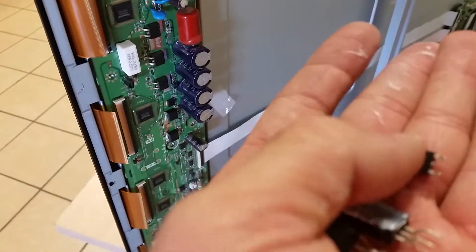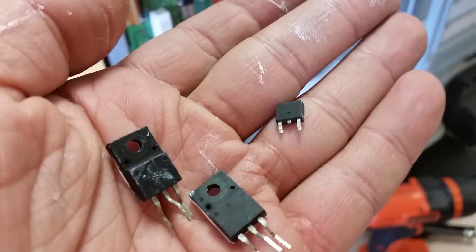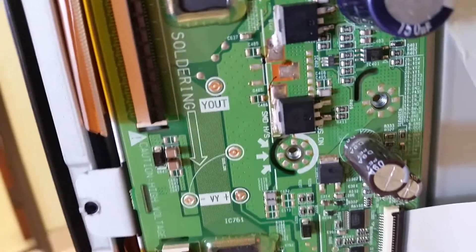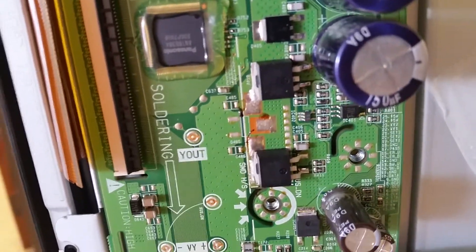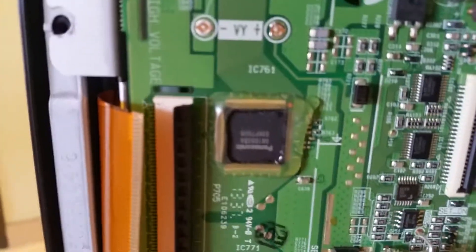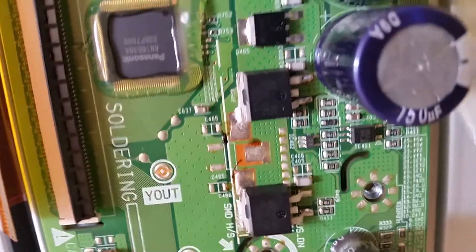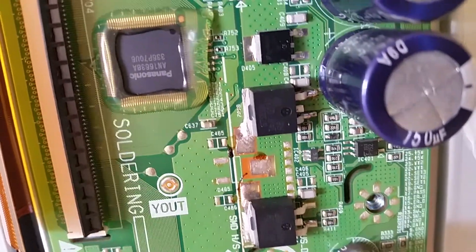We substituted some of the transistors that had gone bad on it — those small package ones — with those two big ones here. Let me focus on them so you can see. This is a hack; we've used different transistors, and you can see how the leg on the second one on the top is a little over-extended.